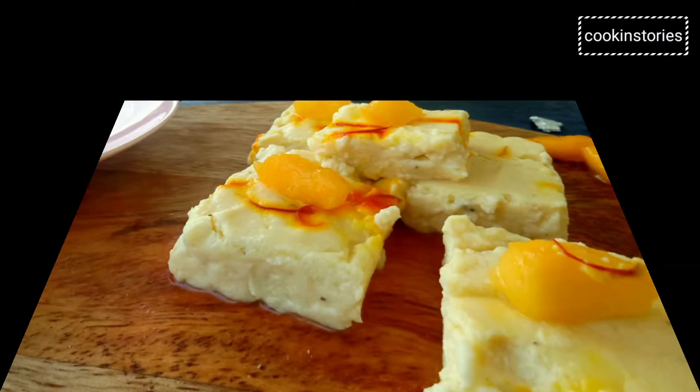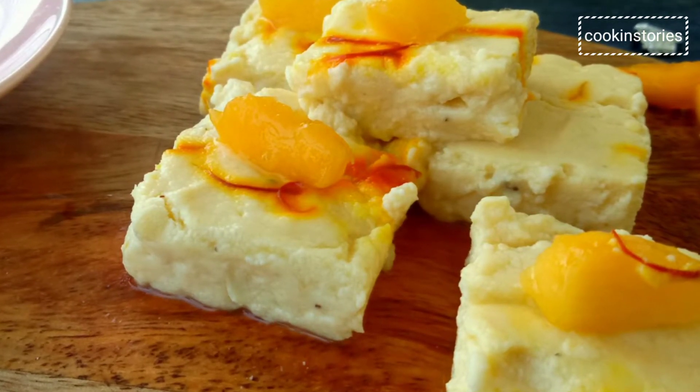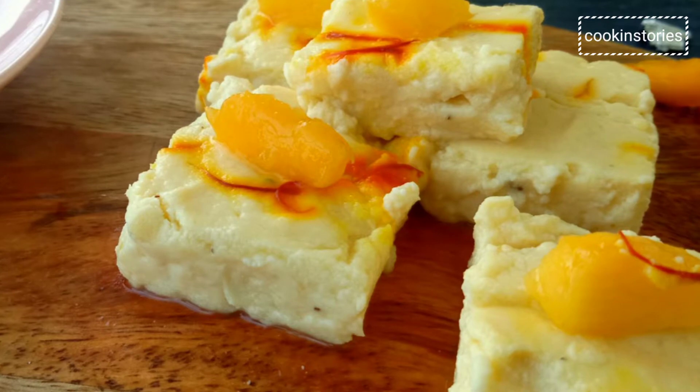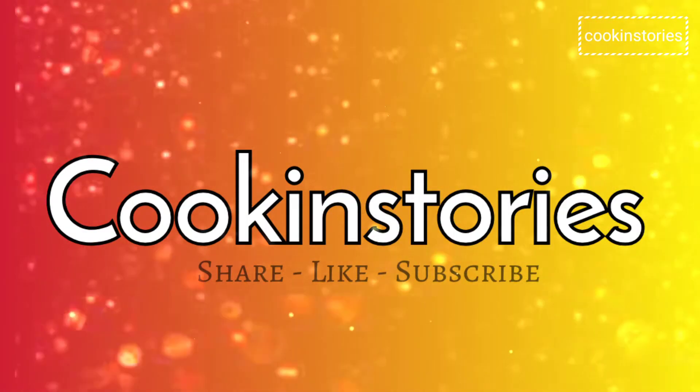I hope you and your family could cherish this sweet just the way we did. Do try this recipe and share your experience in the comment section below, and keep supporting Cooking Story. Till then, bye-bye!